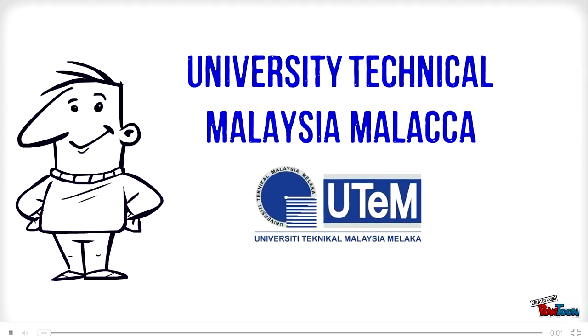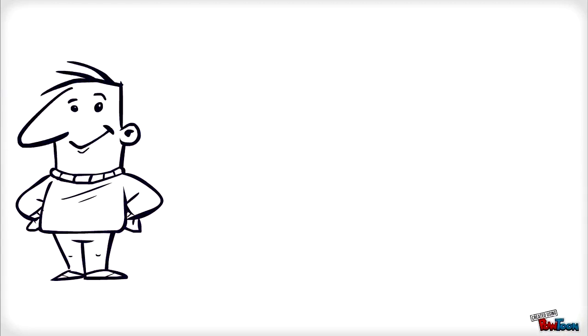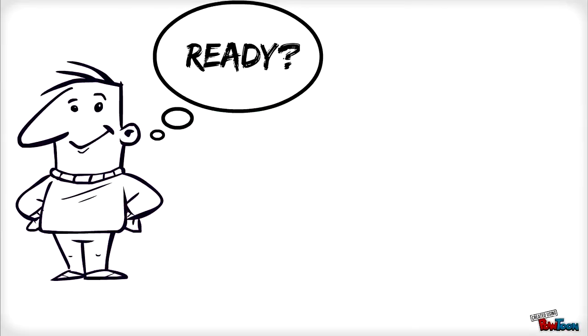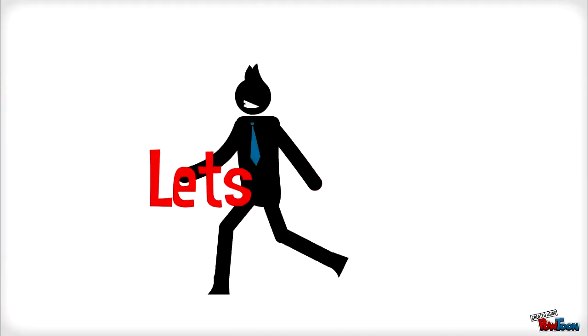Hello, we are from University Technical Malaysia Malacca. This video will introduce our project, which is the design of an antenna with rectifying circuit for energy scavenging. Are you ready to watch it? Let's start.